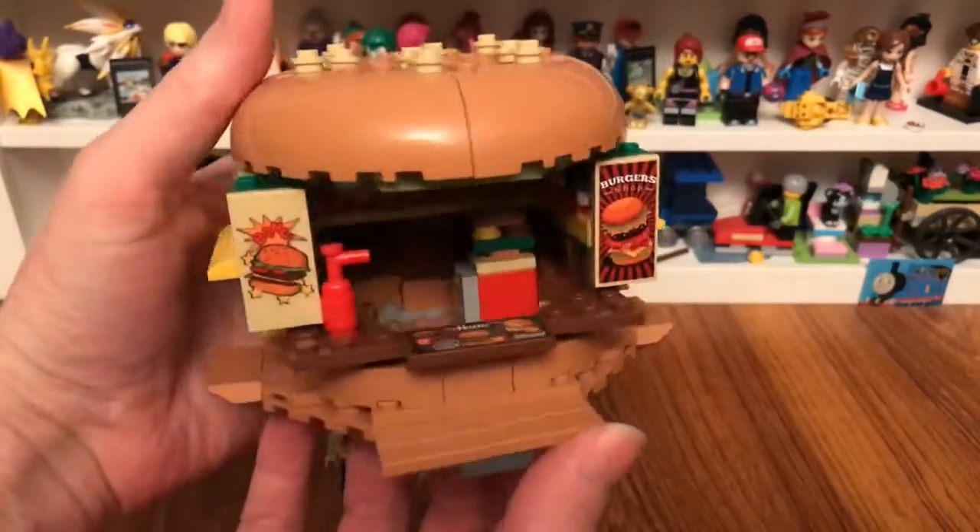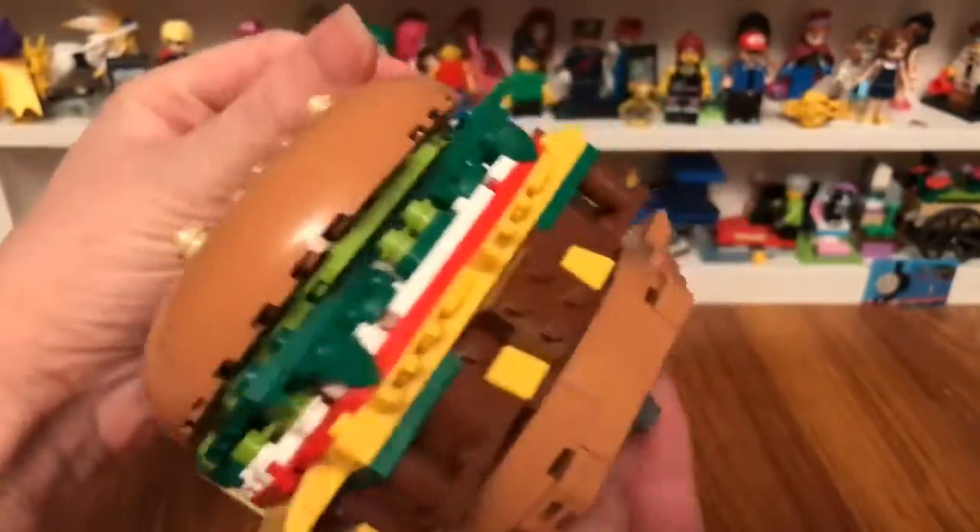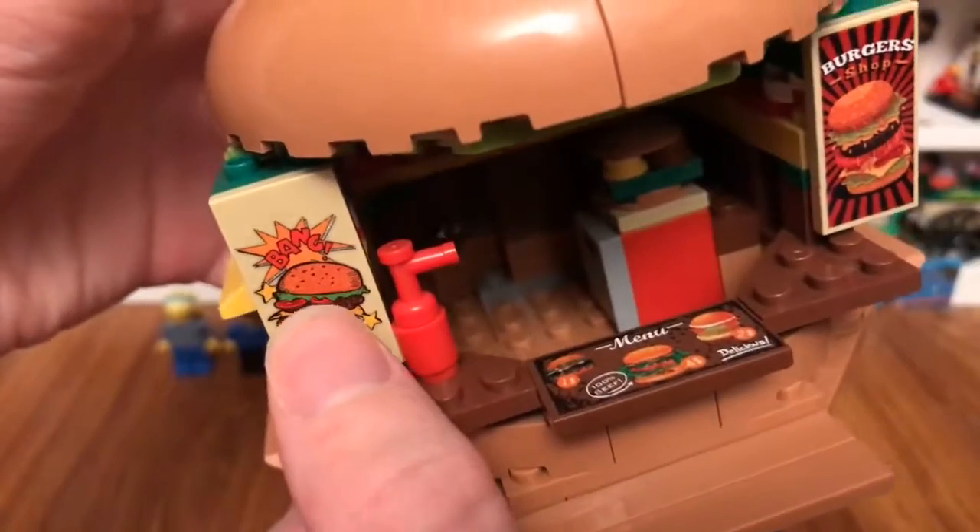This hamburger bar is so cool. This bar is shaped... so you can see the inside — there's the inside of the stick of the hamburger with a red bang on top.